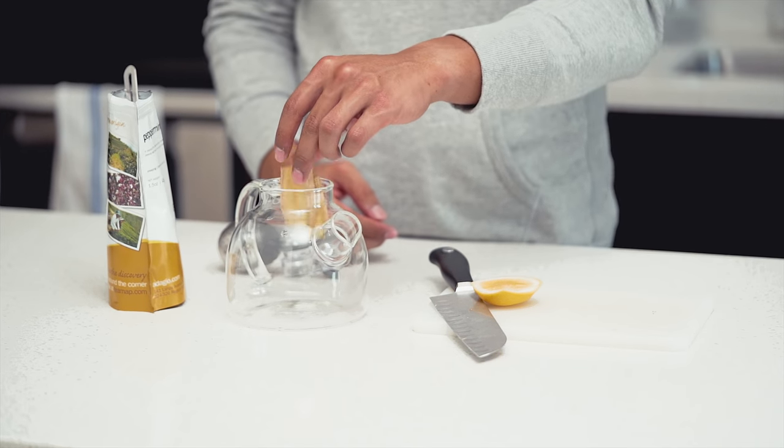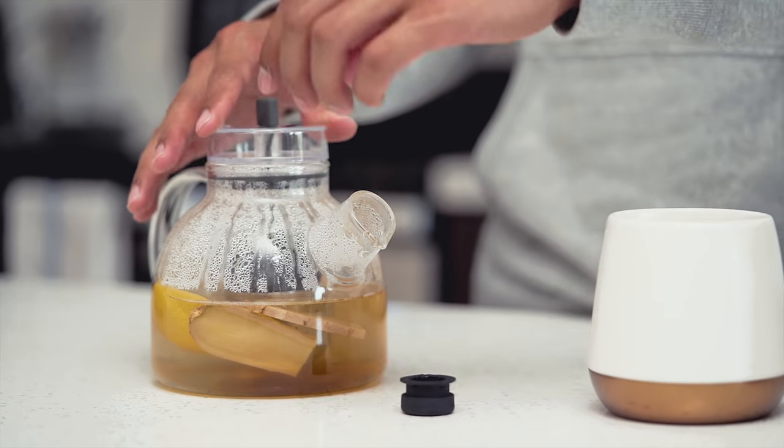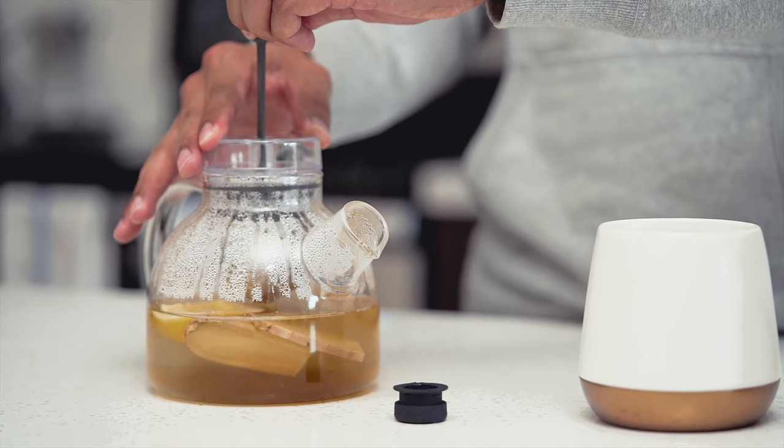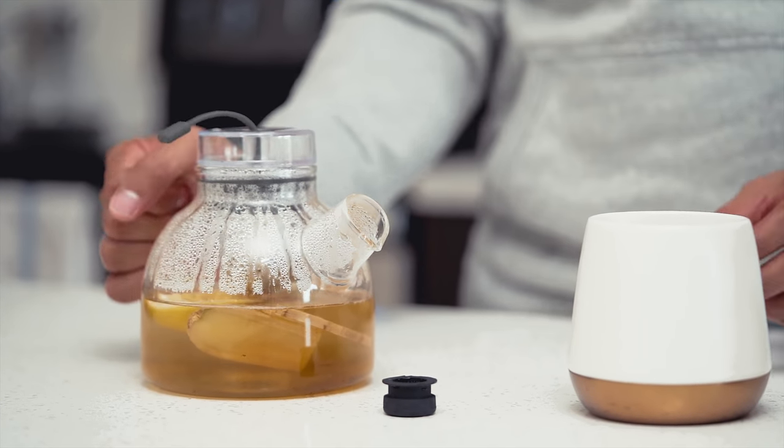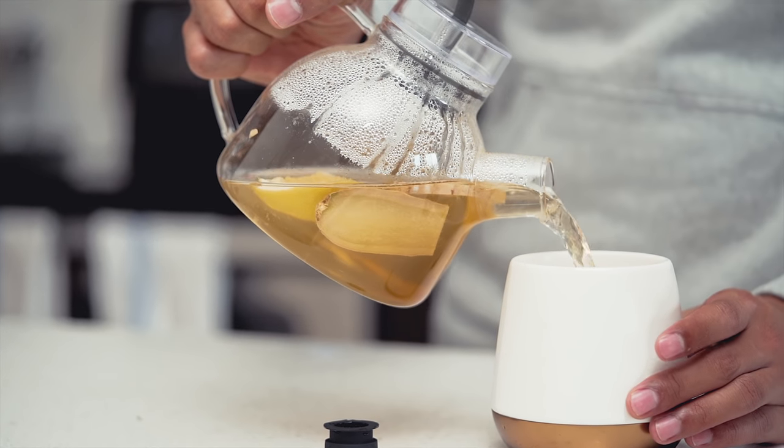For sick day tea, I'll start by preparing the peppermint tea the same as chamomile. Then I'll add in a few slices of ginger and a squeeze of lemon to infuse with the tea. Ginger will aid in reducing swollen sinuses and the lemon will help soothe sore throats. Let the tea finish brewing, then finally add some honey for a great natural cough suppressant.